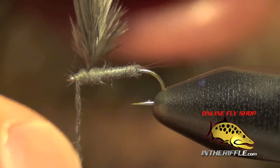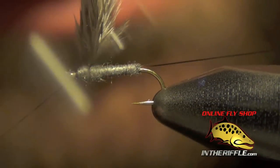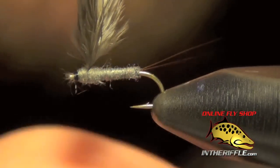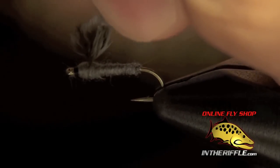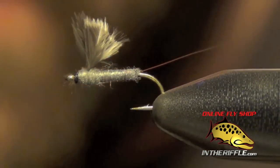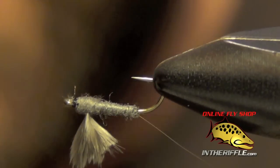Then you can take your thread up to the eye of the hook and pull off any extra dubbing. Now we can whip finish. I like to use black thread — it gives me a little black head right there at the front. But you can use gray if you wanted to match it. And then to trim this after-shaft feather, we're going to trim it at a downward angle — pull our feather up. Basically that'll give the fly the appearance of emerging. Looks like a little emerging wing case. That's all there is to the Rim Chung RS2. You can buy all the materials for this fly at intheriffle.com.